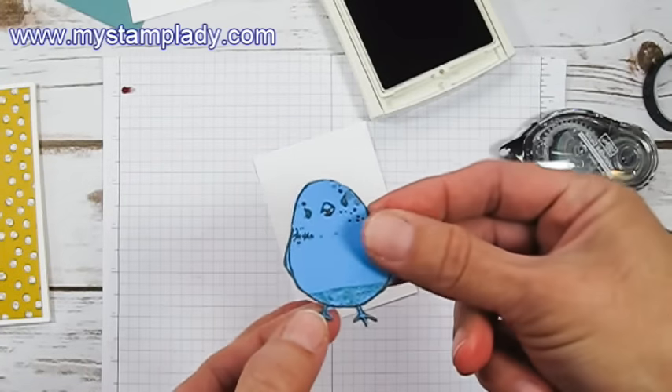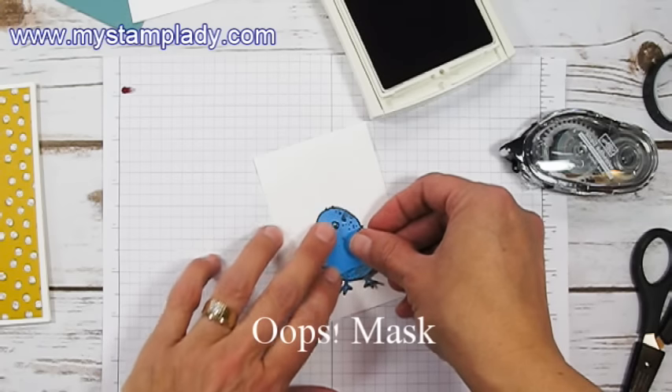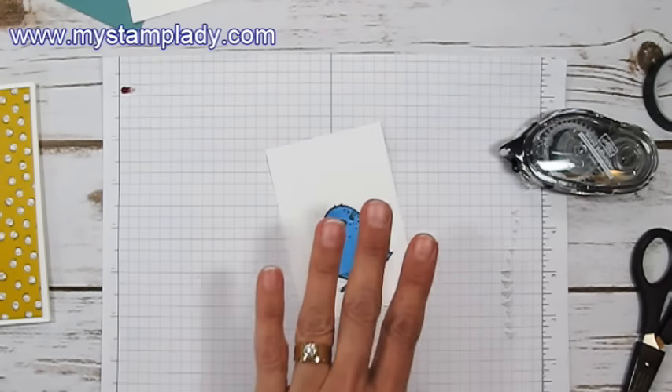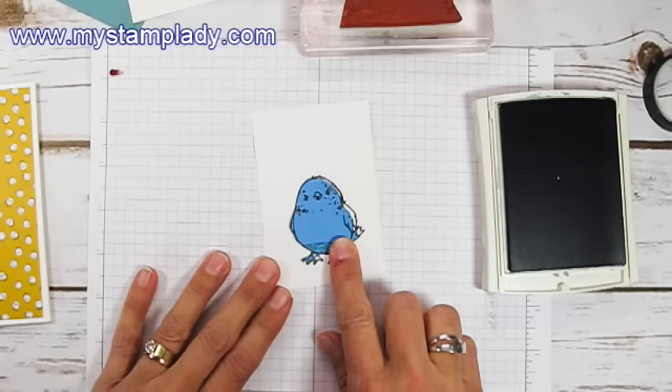I took and made a little mat ahead of time for this little bird. I'll cover him up so that I can stamp over him without going right on top of him — so the bird is covered up here with a little mask.